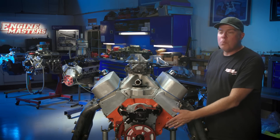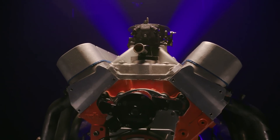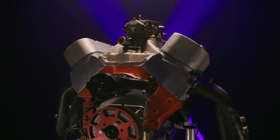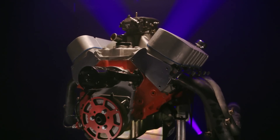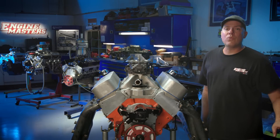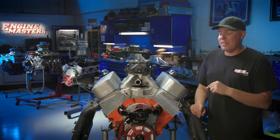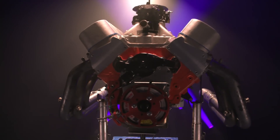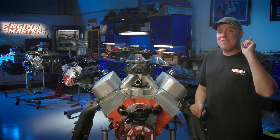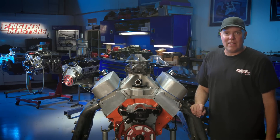What we've got here is a Blueprint Engine short block that you can buy complete. You can put together a package just like this one — a Dart Pro 1 aluminum head with a 365cc intake runner. We have a Crane solid roller camshaft: 276 degrees at 50 on the intake, 282 on the exhaust. This thing has about 10¾ to 1 compression and makes about 850 horsepower on 91 octane pump gas.